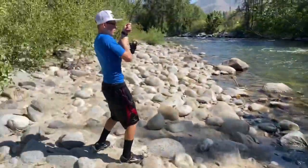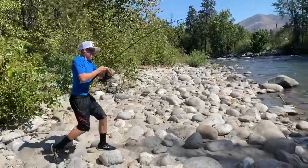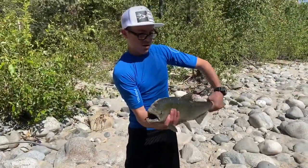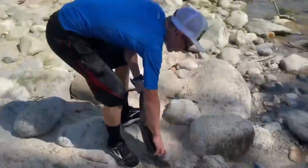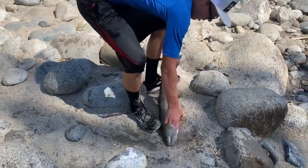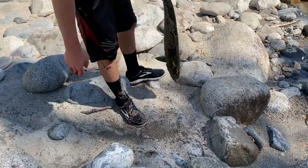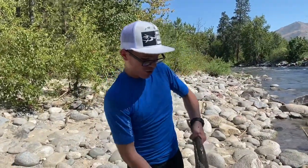Come on, boy! Look at that — first fish of the year.